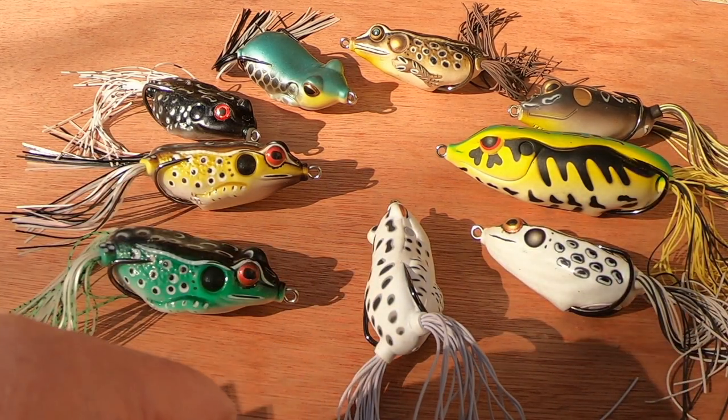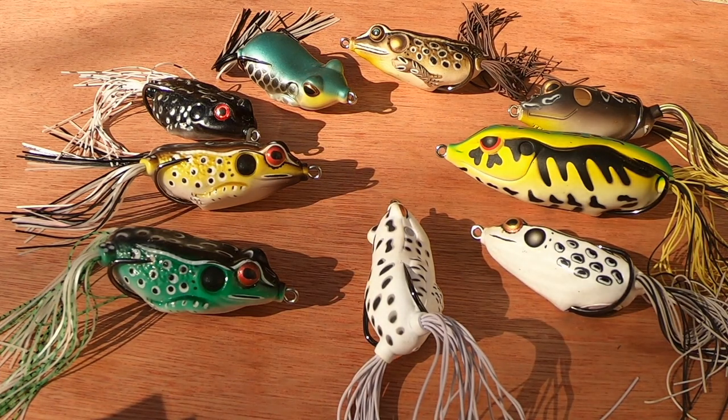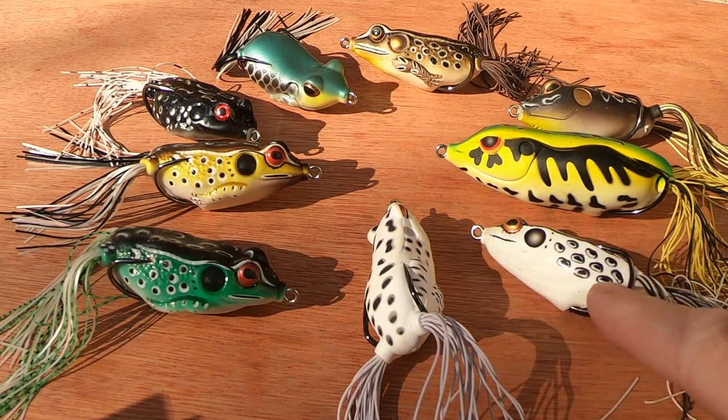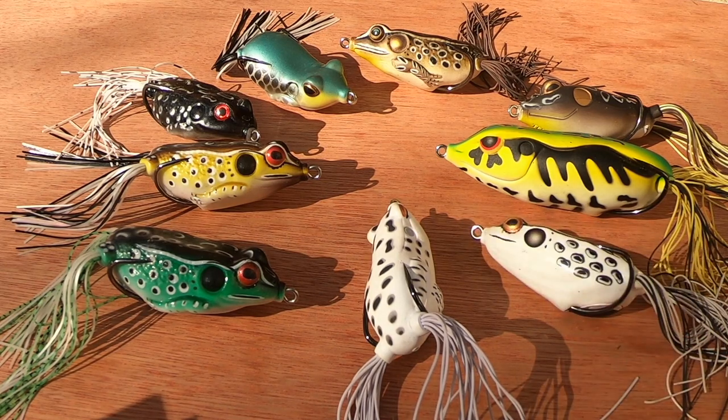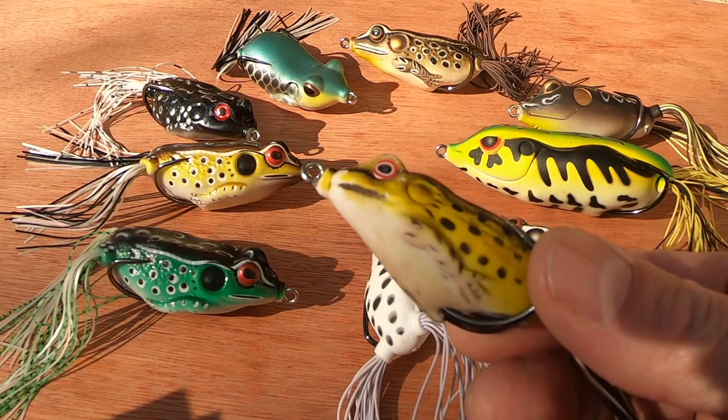Size-wise, I wouldn't use anything less than 65 millimeters — and I'm talking about the length of the body, not the body plus the skirt. You'll find lures listed as 65 millimeters where the body itself is only half of that, making it effectively smaller. This here is about a 55 millimeter lure, which is a smaller one.